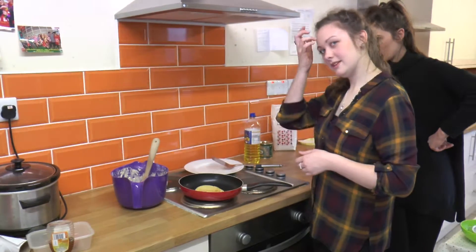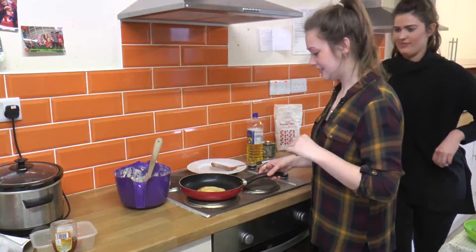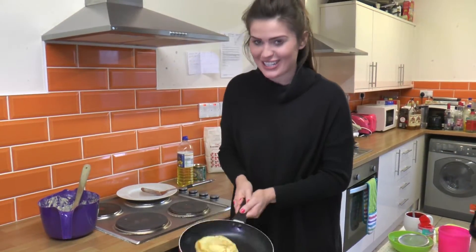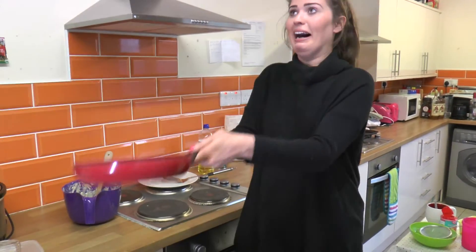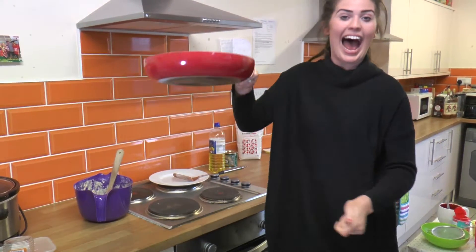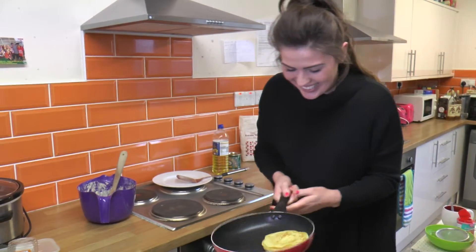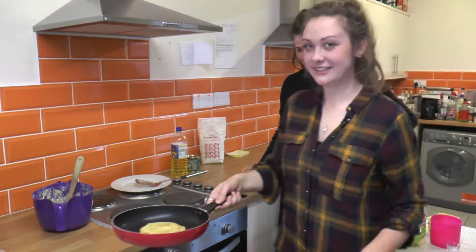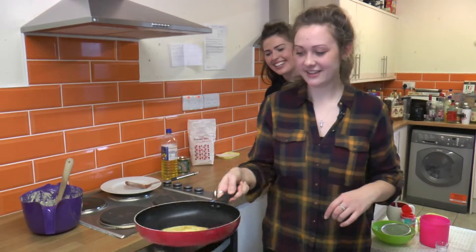I guess we can just speed this up. See how high you can get it as well! It's really hard, Rebecca. Do you want to have a go? I'll give it a little go. Can you do it higher than mine? I'm going to drop it. I'm so sorry if this falls on the floor. Ready!